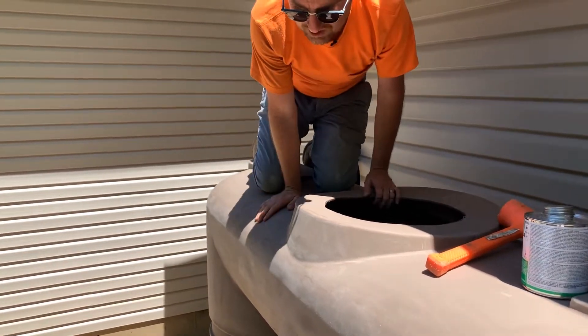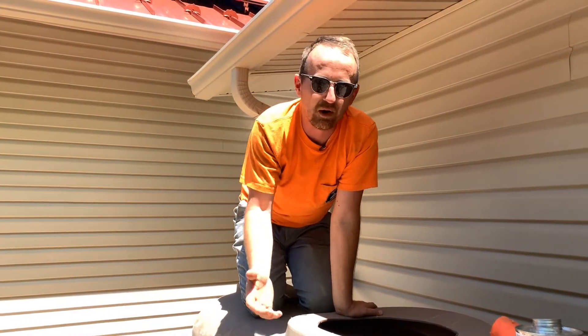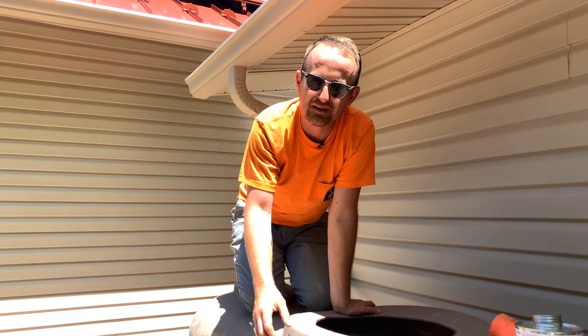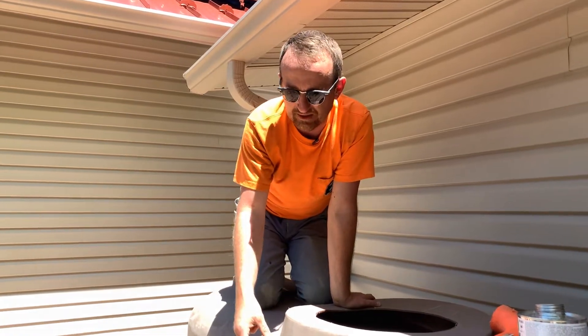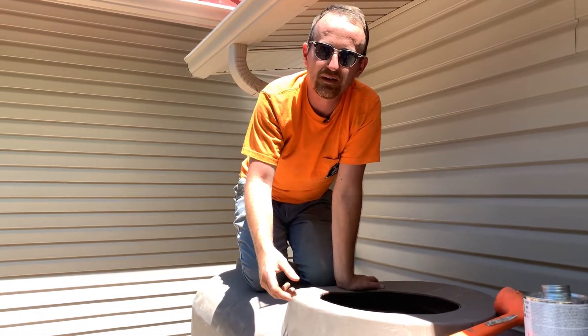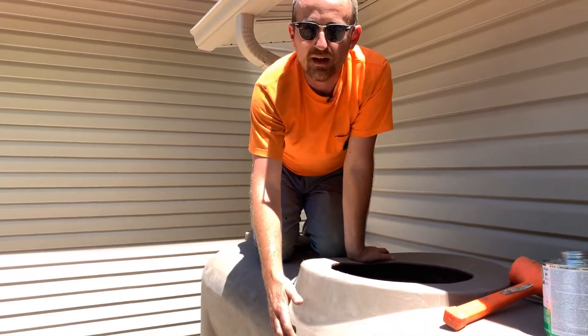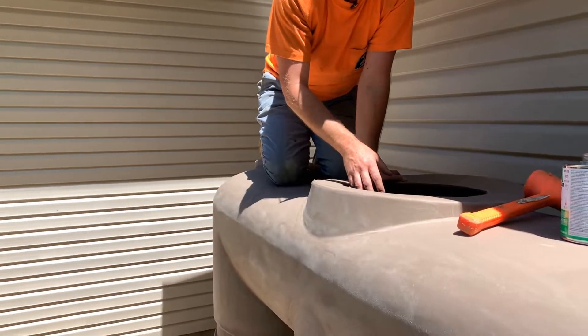I should mention that the placement of the gasket through the tank wall is arbitrary. I placed it there because it provides easy access for someone who would want to hook up a garden hose to the spigot when we're done. But you can have that gasket up towards the top of the tank so it's much easier to plumb into place.